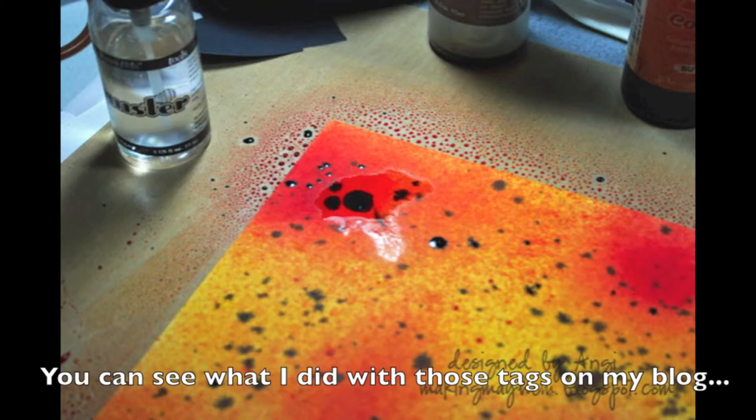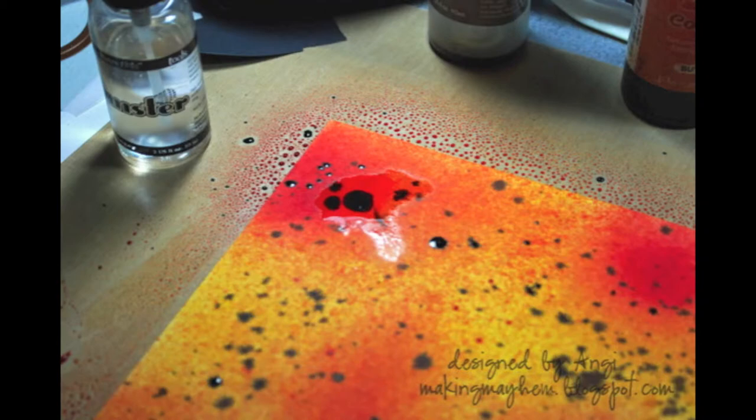Step back, look at it, and evaluate. See where you need to add a few more spots, more color, or more blending.